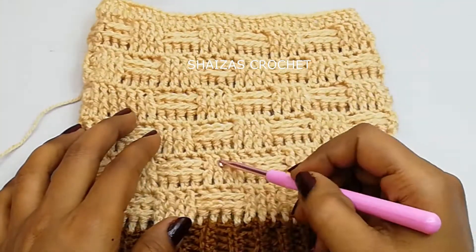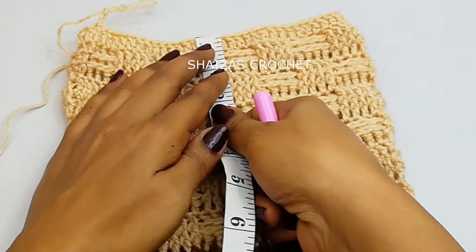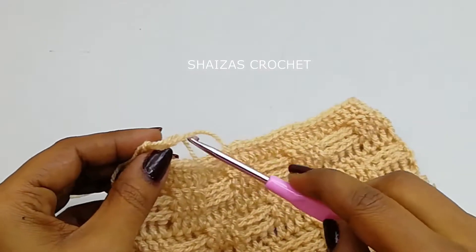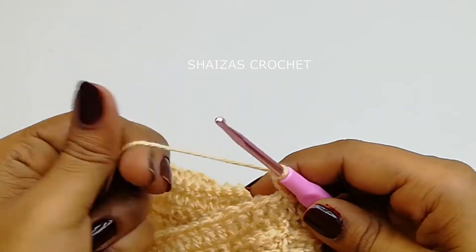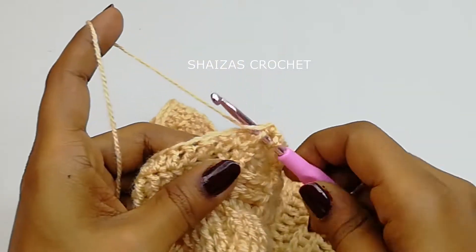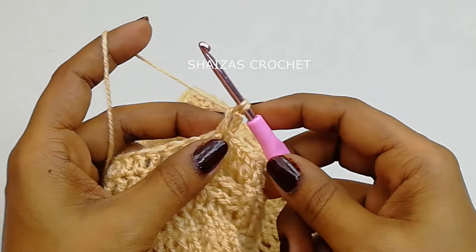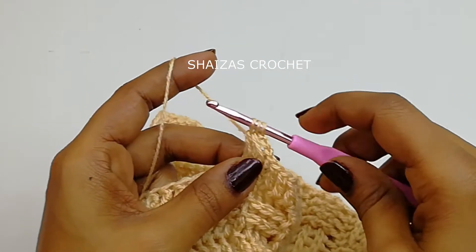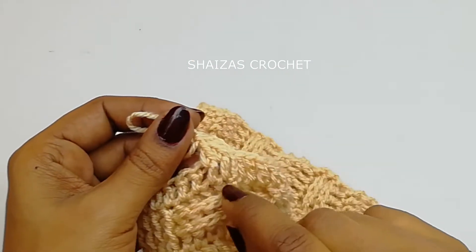I have finished six squares and let's measure the size. We have 8 inches height and we need a total of 9 inches, so now we are going to do the decreasing stitch. Yarn over, to the next double crochet — we have four stitches. Insert the hook and pull up the yarn, yarn over pull through the first two — we don't close this front post double crochet. Again yarn over into the next, insert the hook and pull up the yarn, yarn over pull through the first two — we got three loops on the hook — yarn over and pull through all three. These two stitches became one — we did the decrease.